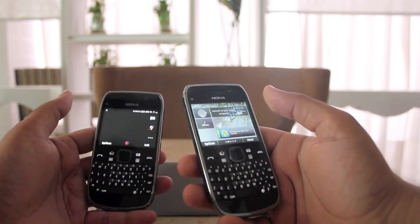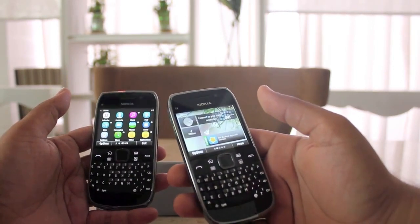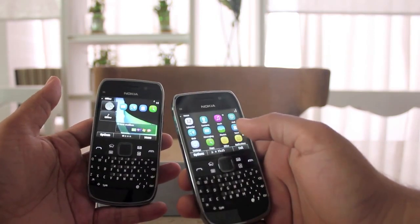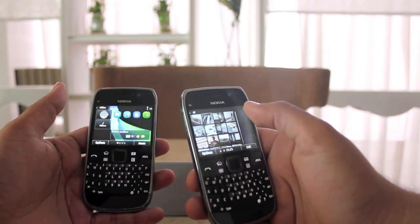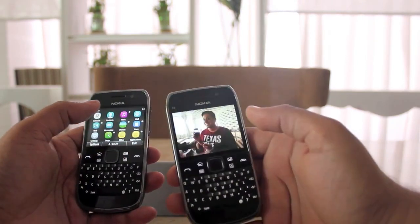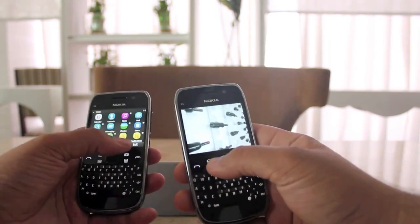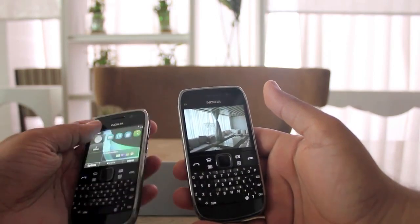Especially if you're not used to Symbian or you haven't moved on from the E71 or E72 — if you are moving on from one of those devices, this device will feel much faster and a lot more responsive. The web browser is much better, and the ability to use the touchscreen, especially when you're looking at photos, makes a difference to the experience. Being able to flick through photos with a flick of your thumb is way better than having to use the joystick. People are going to be a lot more productive with this phone, just because you can type really fast and the touchscreen is right there with the QWERTY keyboard — you don't have to slide out anything.